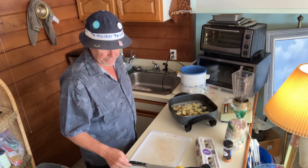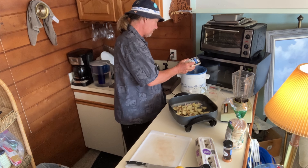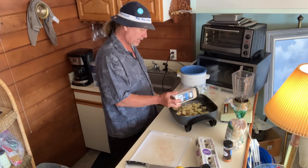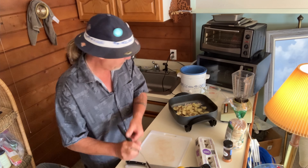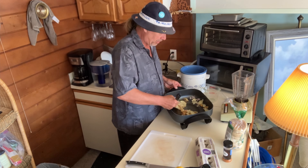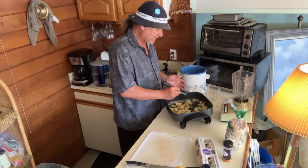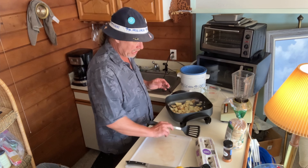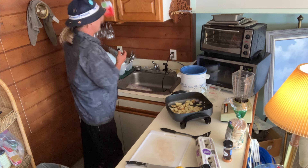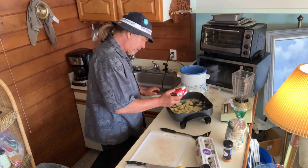I'll throw some granulated garlic in there with the London broil. A little granulated garlic on the potatoes too. These are partially cooked already so they'll brown up real easy. I'll throw a little pepper on the meat and on the potatoes as well.